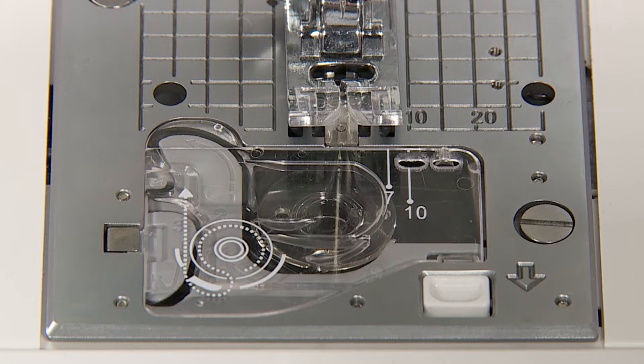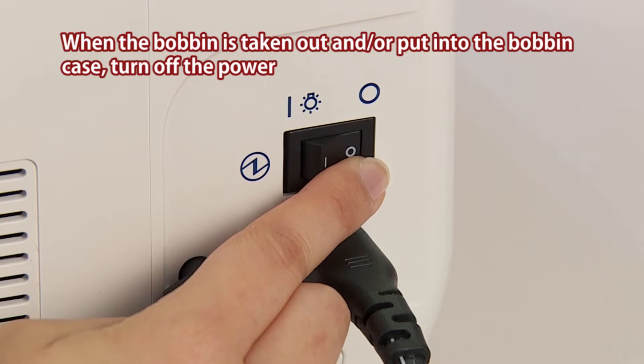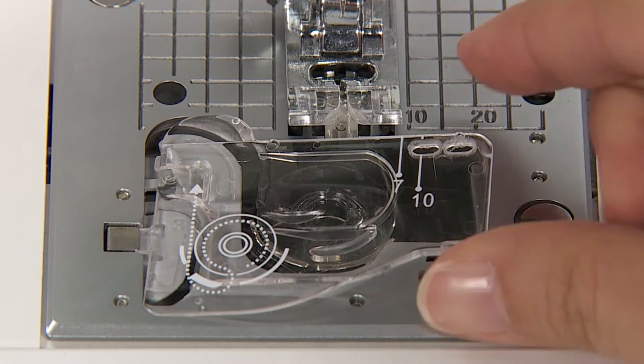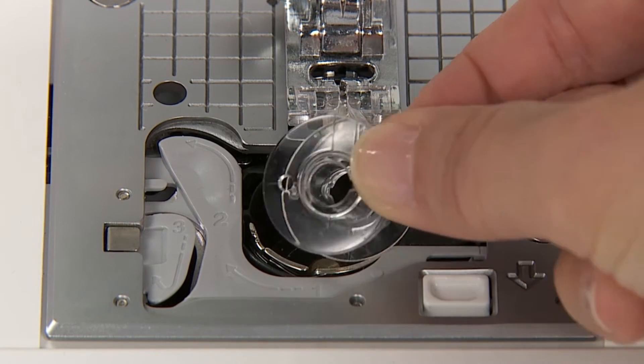Take out the bobbin. When the bobbin is taken out or put into the bobbin case, turn off the power. Open the hook cover and take out the bobbin.